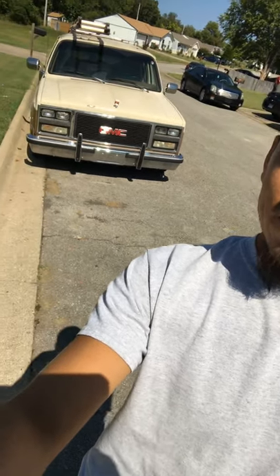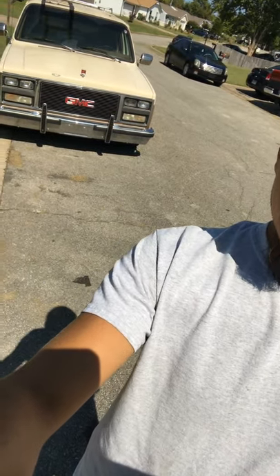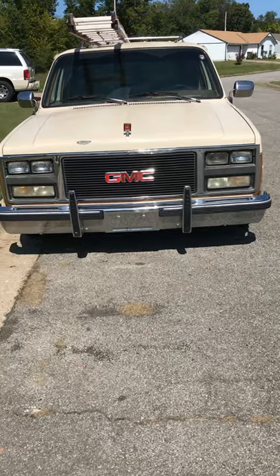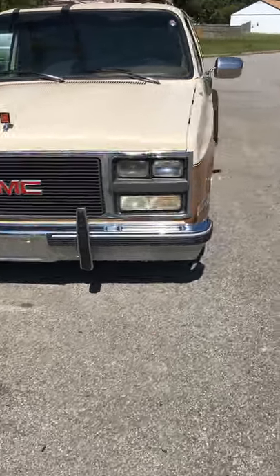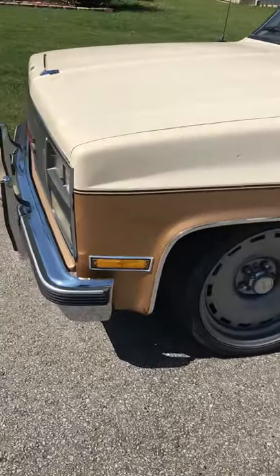Hey guys, we are out here — I'm gonna show you guys my 1990 GMC Suburban with the Detroit steel wheels. Let me show you guys, alright, so here it is: it's a 1990 GMC Suburban.